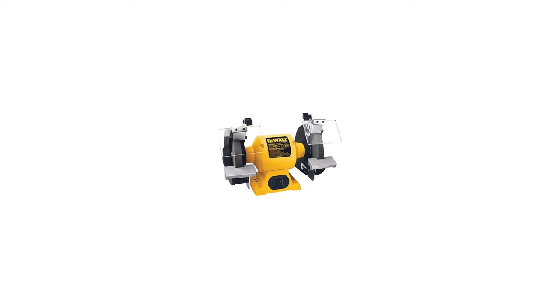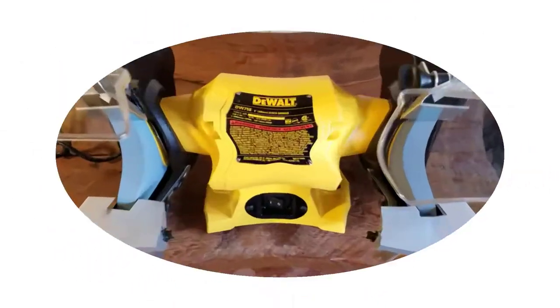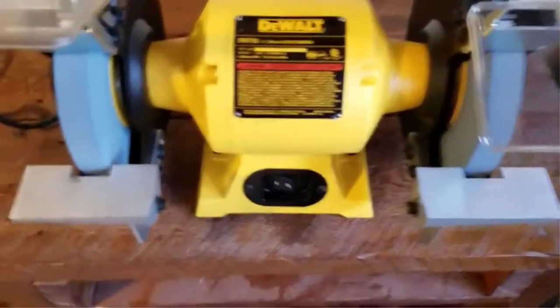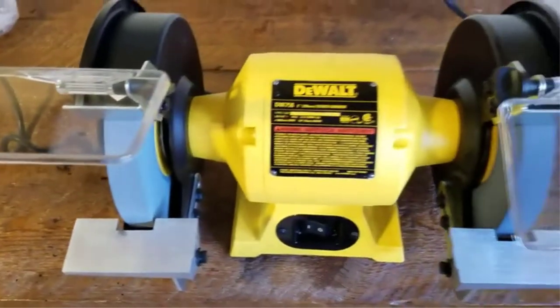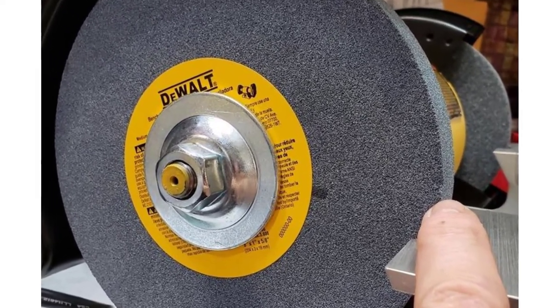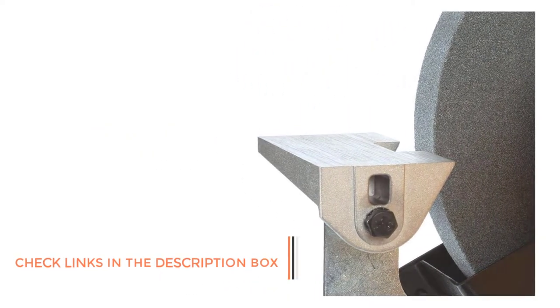Number 2: DeWalt Bench Grinder. DeWalt is one of the oldest brands of power tools, known for making powerful and heavy-duty tools of all sorts. The DeWalt DW758 Bench Grinder is in second position, as it is one of the most powerful options in this article. It offers a highly powerful 4.2-amp electric motor, resulting in a high 3600 RPM motor speed, along with a large 8-inch grinding wheel. Being a reputable brand, you also get a 3-year warranty with this bench grinder.